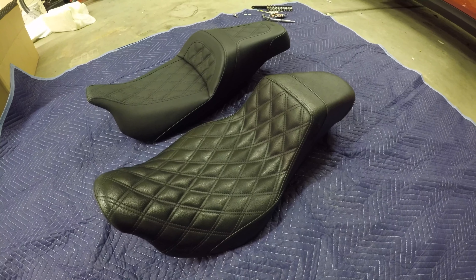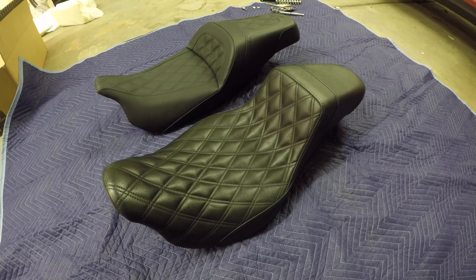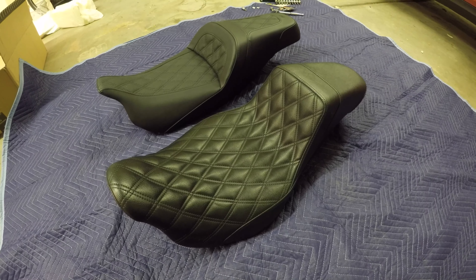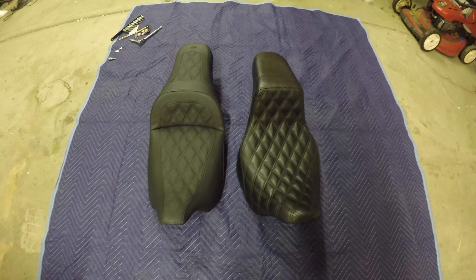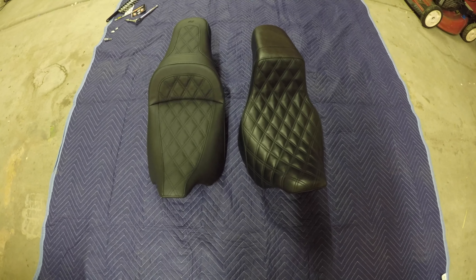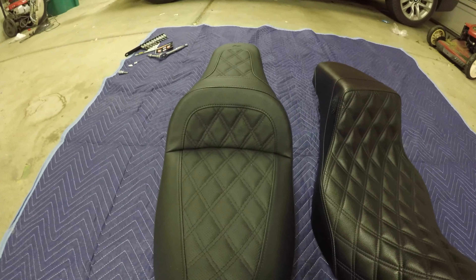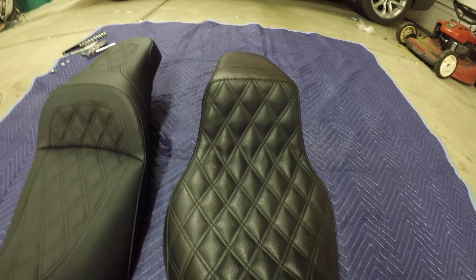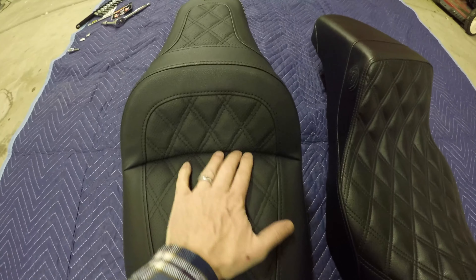That's the Saddlemen Slim LS — the LS refers to the stitch work. It's hoping for a little bit wider seat overall, though the seating surface isn't really wider. The back of it is definitely wider, and also just a tad lower.